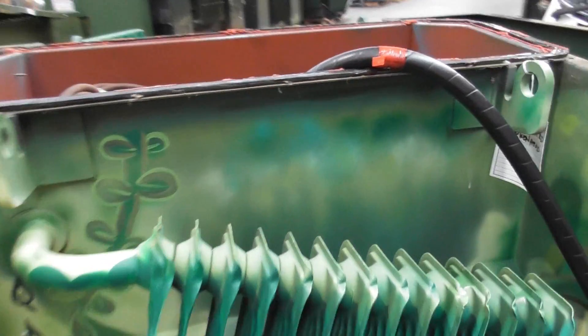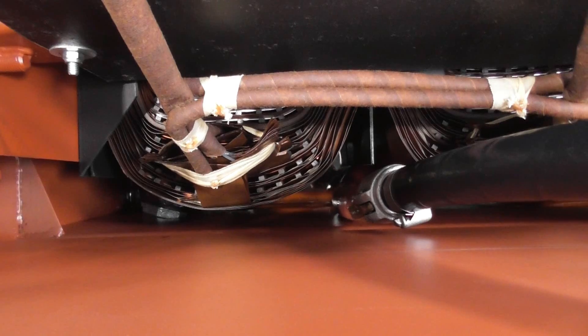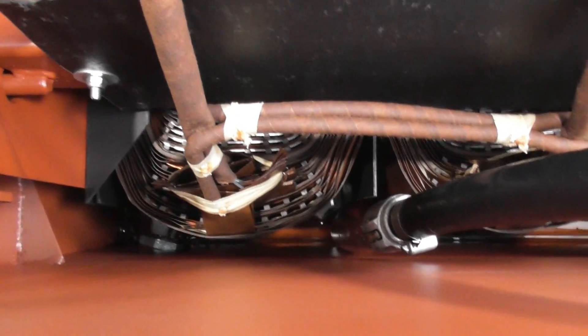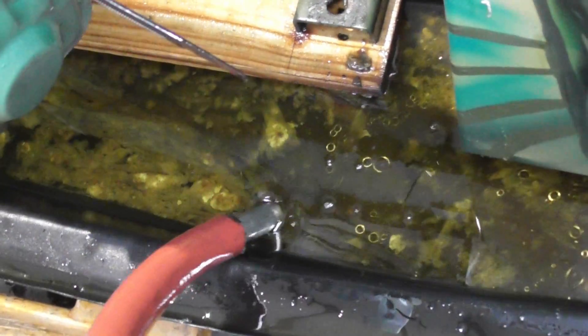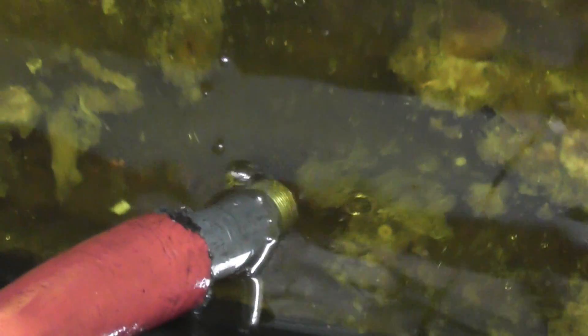This looks like a handbag - we're sucking it all up, sucking all the crap out of the tray. Pretty cool when it goes in. It's been mixed a little bit with water, probably.